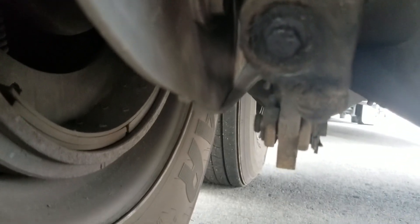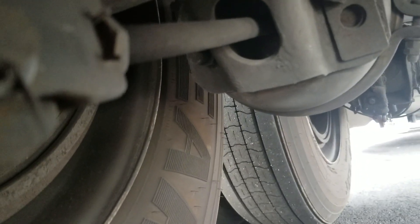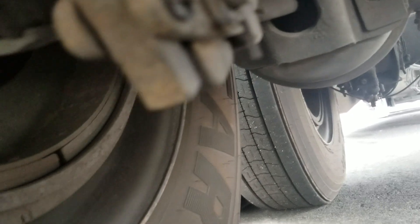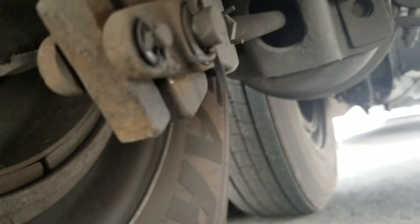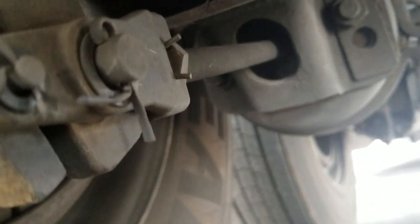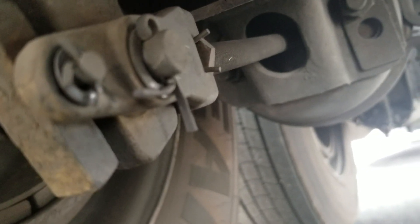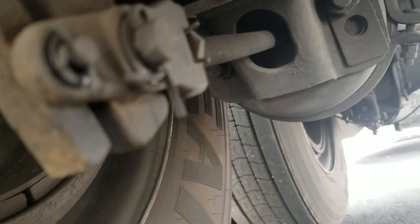Now, the real good way to check your brakes is this rod right here — you want to measure the throw on it with both the brake set and released. If the distance is more than one inch, be suspicious of it. Like I was mentioning earlier, there are some long throw models where you actually can have a longer throw and still be okay. But generally, if it moves less than an inch, you're good.